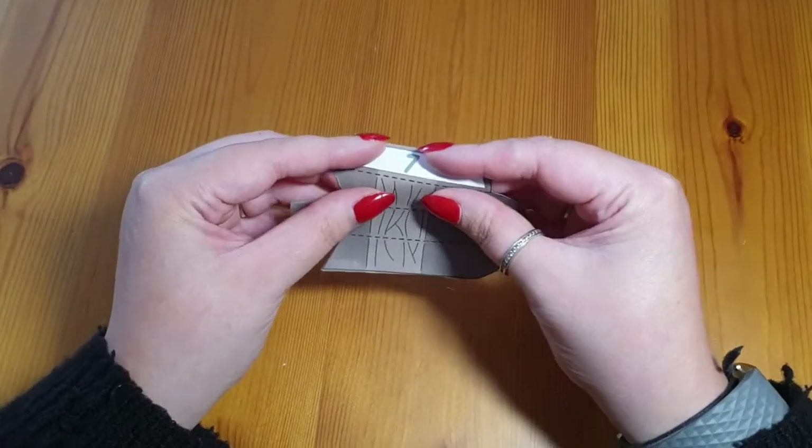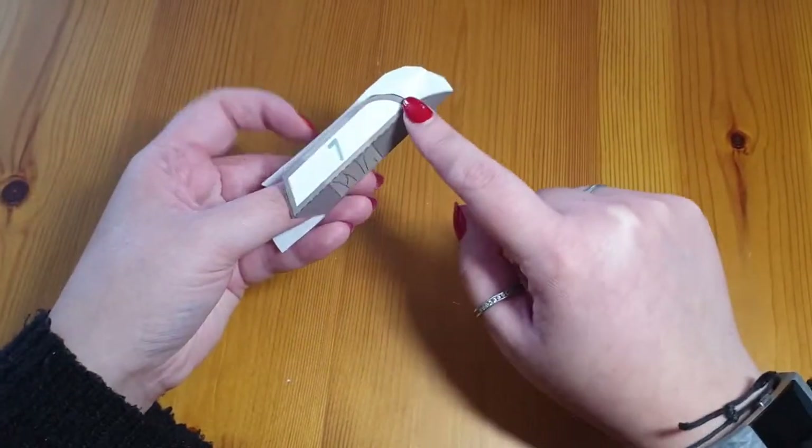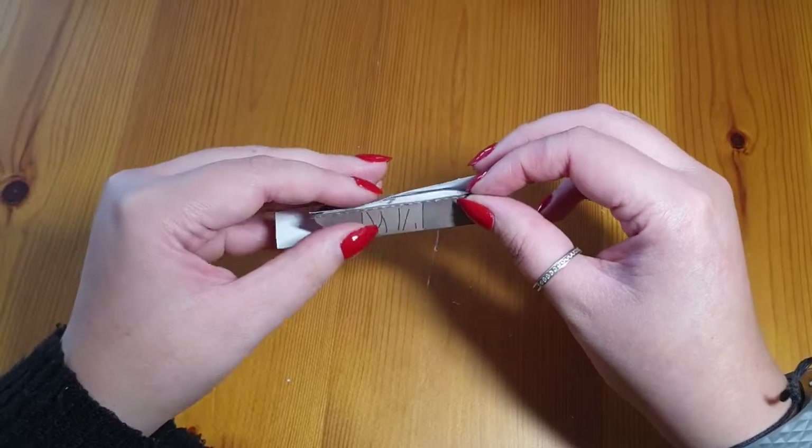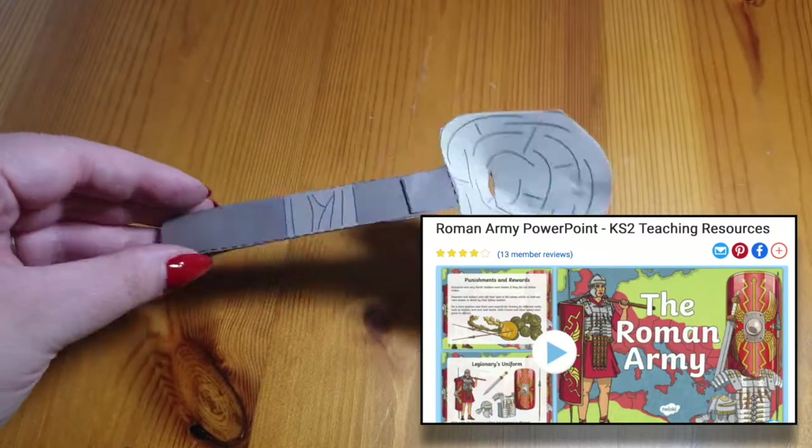Another way for this catapult to be enjoyed is to make them and then use it as a way to practice shooting at targets. It could be used for times tables practice. You might use this catapult paper toy when learning about the Roman army.